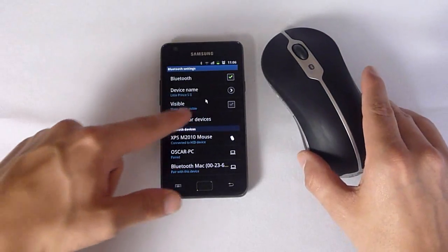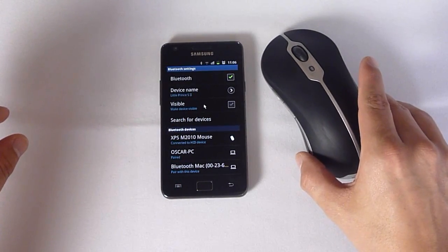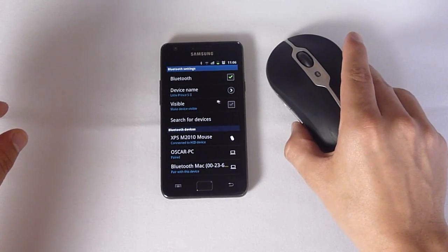You can see a mouse pointer has now appeared on the screen as well, which is obviously your first clue that it's working.